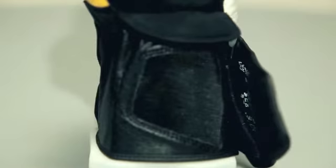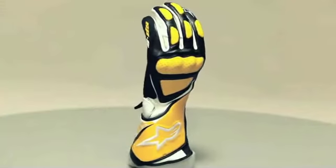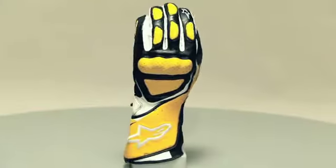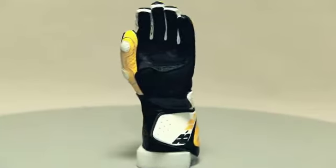The glove closes with dual adjustable dual flaps. Colors available in black, black-white, red, blue, orange, green, and yellow.